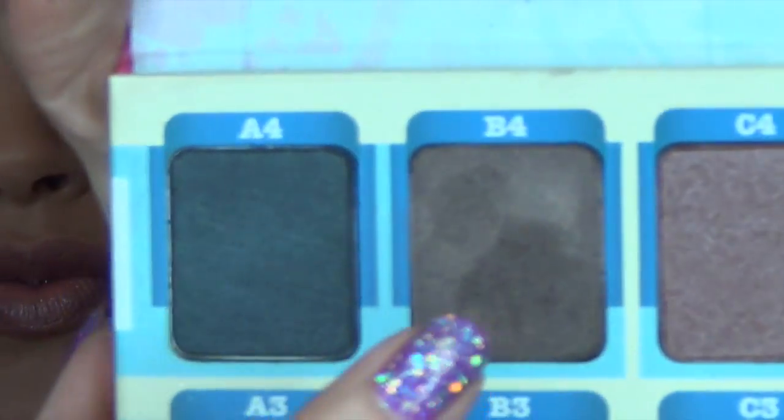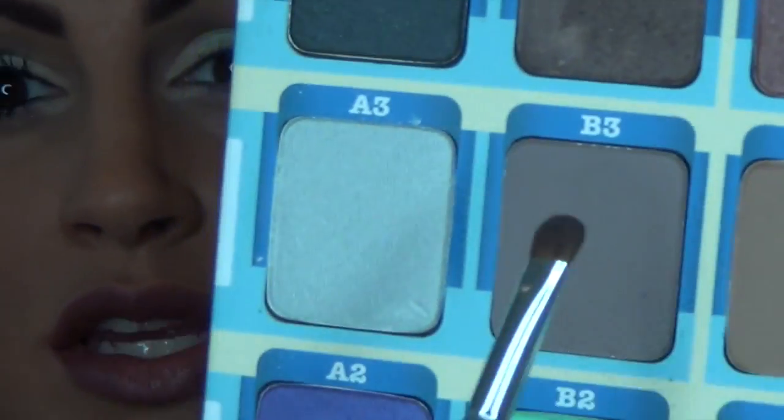Now I'm going to take this little smudge brush from Coastal Scents and go into B4 again. This is going to go under my lash line. Then I'm going to go back into that B3 shade with the same brush and just blend that out — put this shade just underneath where that shade was.